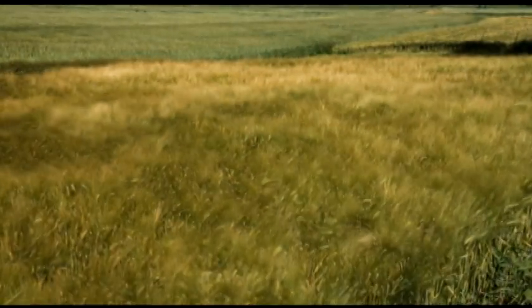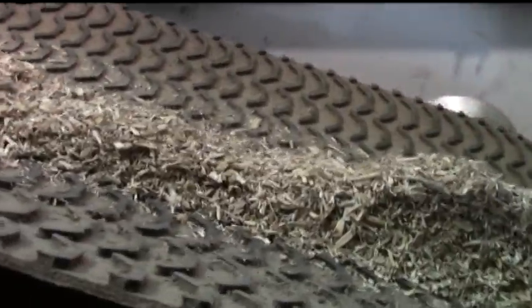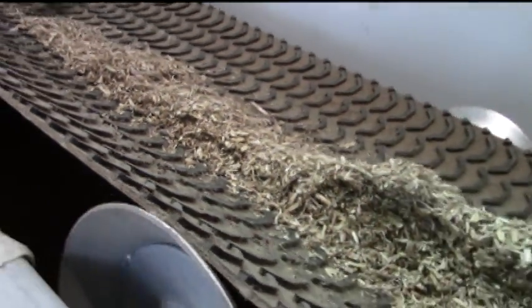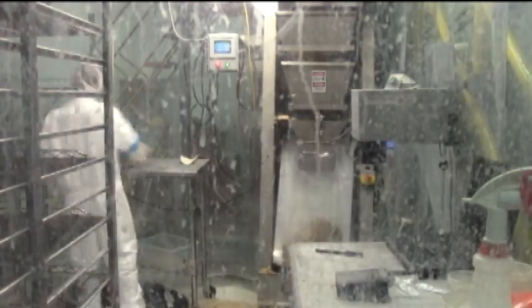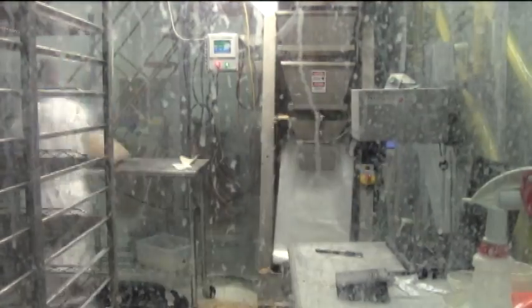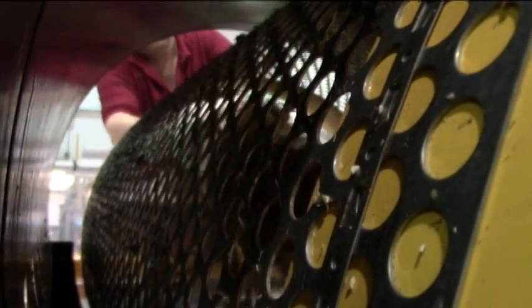It all starts with agricultural waste derived from crop production. These products, also known as substrates, can be anything from corn husks to rice hulls to chopped up plant stocks. Substrates are purchased from local farmers and brought to Ecovative facilities for processing. Once delivered, these substrates are stored, cleaned, and inoculated with a mushroom component called mycelium. The mixture of substrate and mycelium forms a matrix, which is the basis for all of Ecovative's self-assembling materials.